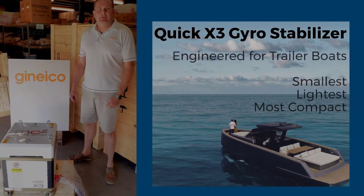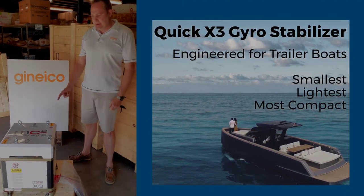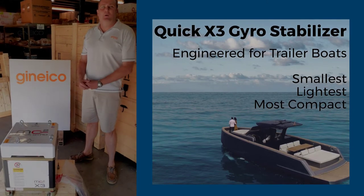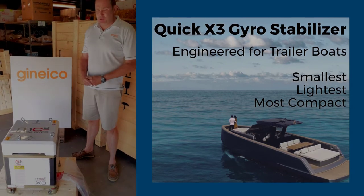We're down here at Joneco, and this is a brand new quick gyro stabiliser called the MC3. This is the smallest, lightest, most compact gyro on the market today, specifically for trailer boats.